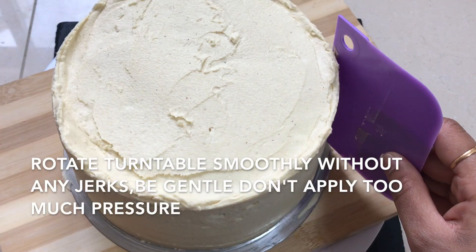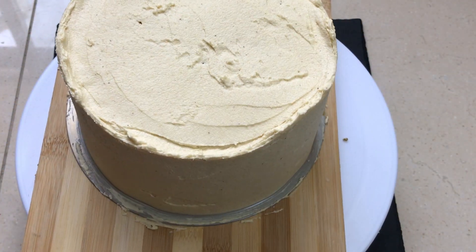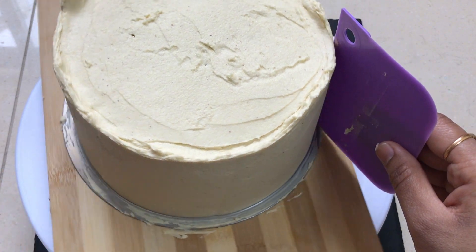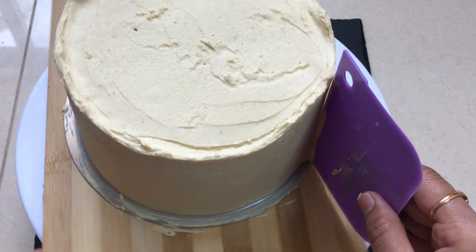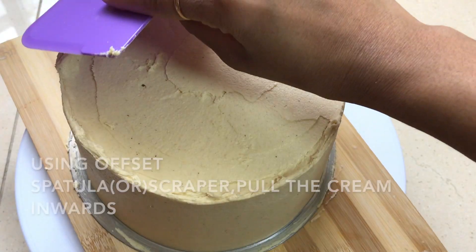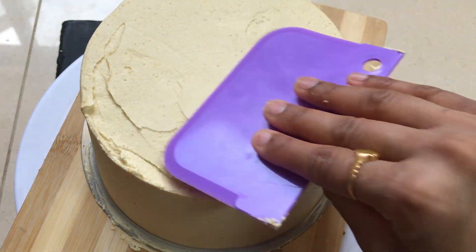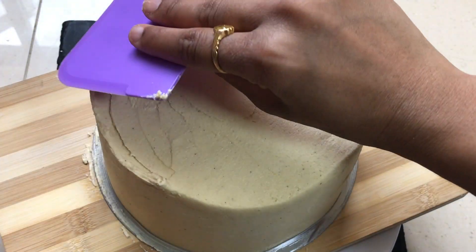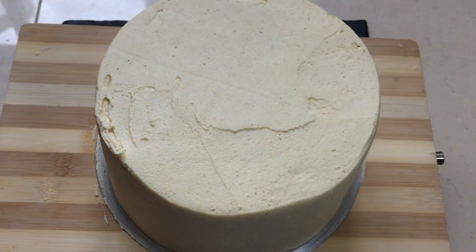Use the whole spatula to apply the cream, then apply the scraper to smooth the cream. After the sides have a smooth finish, use the offset spatula to remove excess cream — just cut it and put it down.